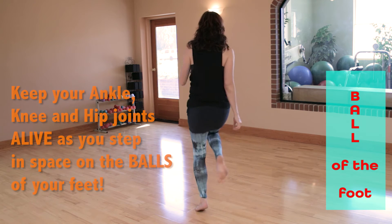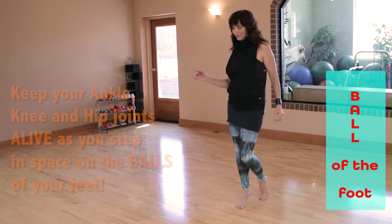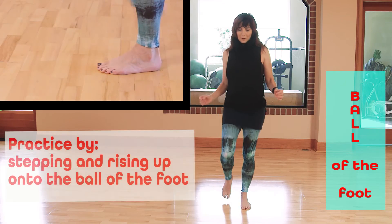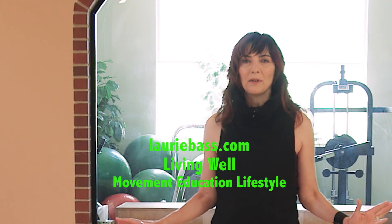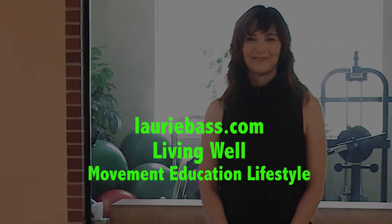The benefits to practicing walking on the balls of your feet is to gain stability and strength through the feet and the ankle joints. Imagine that you are walking in high heels. Feel free to also play with how high your heels go — you might want to lower your heels a little bit; that's going to strengthen some different muscles. Or pretend you've only got one or two inch heels.